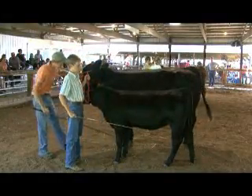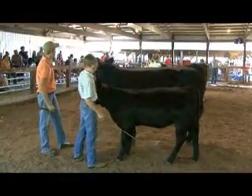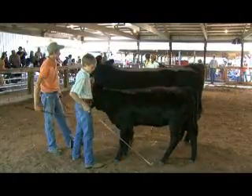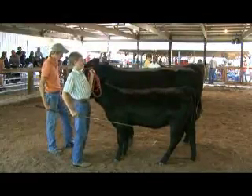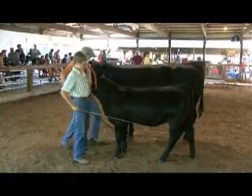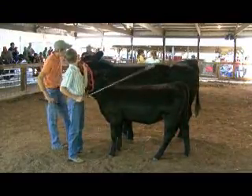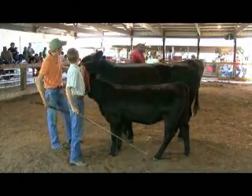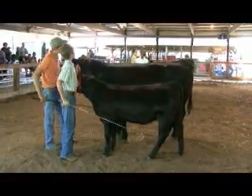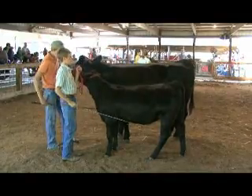Right now they're showing a dam and offspring class, which is just a cow and its calf - this is the 4-H show part. So what is the judge going to be looking at with these two? How closely they look like each other, how much the baby looks like its mom, and just how nice the actual cows are. He's checking that the cow is wide, and depending on the offspring's size, that it has matured properly after having a baby.